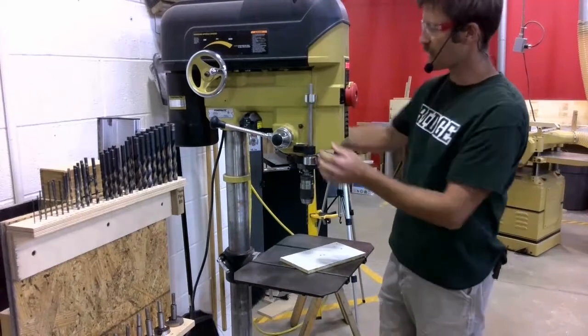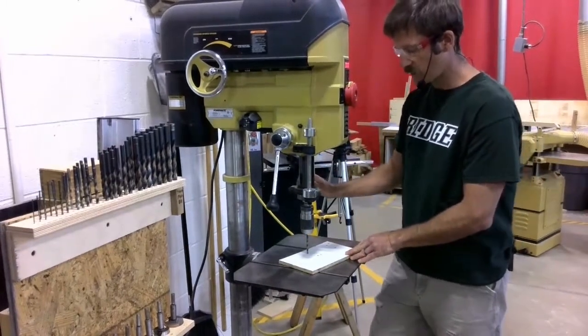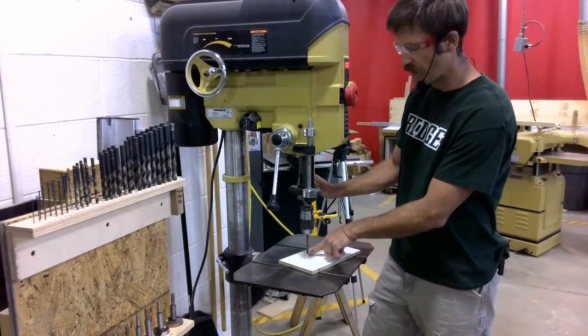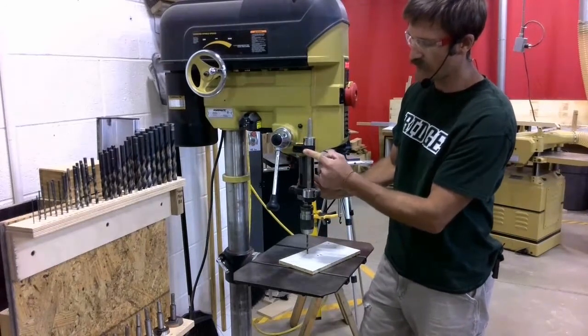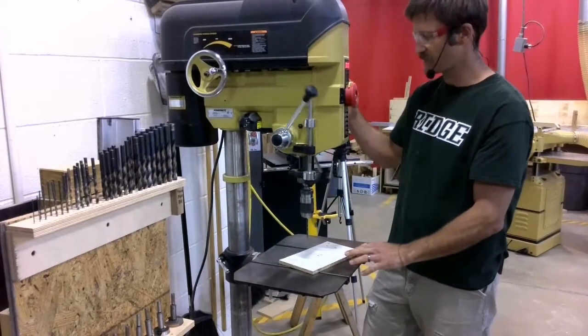To set my depth stop — just a quick reminder — I'm going to lower down the drill bit until it's pressing on my backer material, and then I'm going to drop the upper stop down to the black bracket. That sets the depth stop.